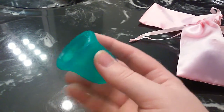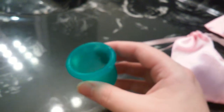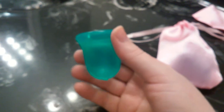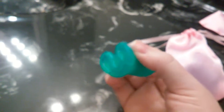The first menstrual cup I would recommend is the Scoon Cup. The reason I recommend the Scoon Cup is that it's a cup that has decent capacity, opens very easily, and has a good medium firmness. The Scoon Cup has a thicker rim and a thinner bottom, which makes the cup comfortable but at the same time allows it to open very easily, which I think is excellent for beginners.